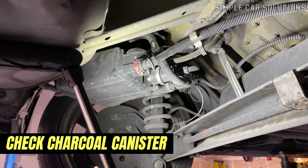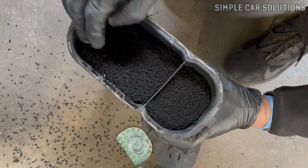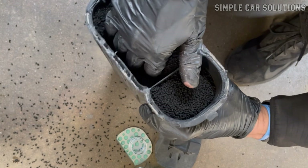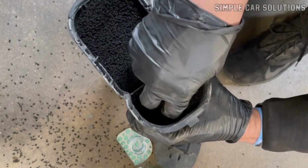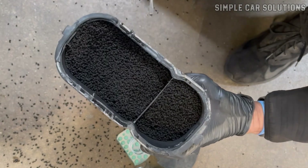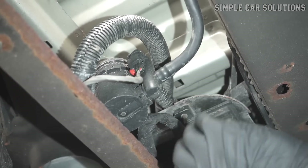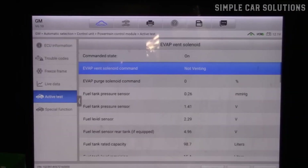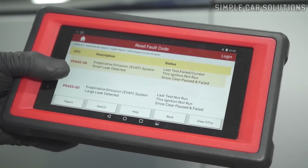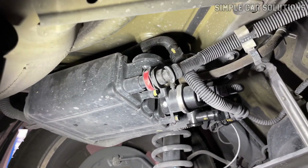Another thing to watch for is when the charcoal canister gets old and starts to clog up. Inside the canister are small carbon pellets that absorb gas vapors, but over time these pellets can become saturated and obstruct the flow of vapors. When this happens, it can cause symptoms similar to a vent valve being stuck shut. So if you test the vent valve and it opens and closes properly but you're still getting vent valve-related codes, it could be a sign that the charcoal canister is clogged and needs replacing.